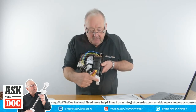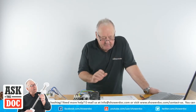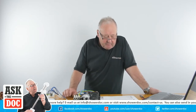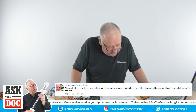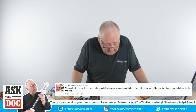I'll leave the electricity for a moment and answer some questions that have come in over the last month or so — a few that haven't been properly answered. Simon Breeze: thanks for the clear video, most helpful, and the shower is now working beautifully except it's dripping — what do I need to do to stop the drip?